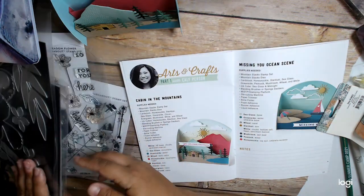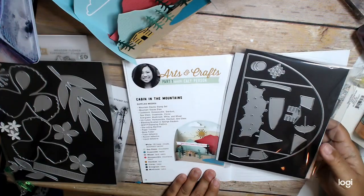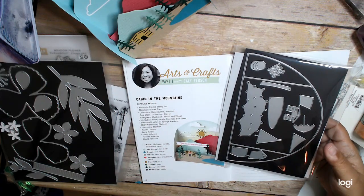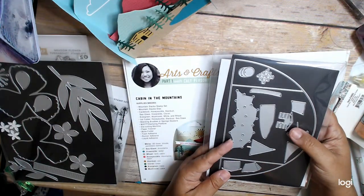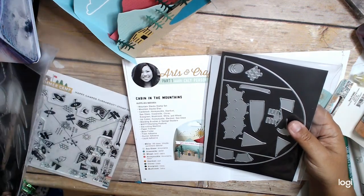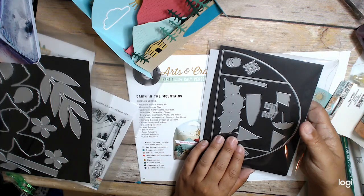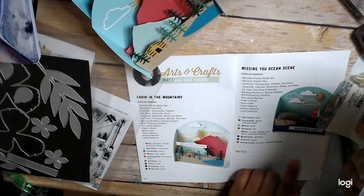Let me show you the dies. There's also a Mountain Stacks stamp set that goes with this. It's called Cabin in the Mountains — this one's the Mountain Stacks dies. There is a Mountain Stacks stamp set, but I don't know where it is right now. There's a stamp set that goes with it — I think it's just sentiments. The sentiment is 'Since you can move mountains, I'm missing you.' I did not do the sentiment part, so be aware of that.